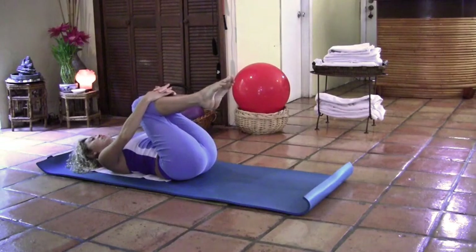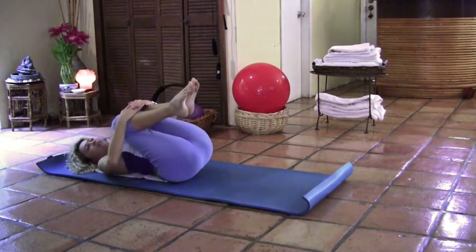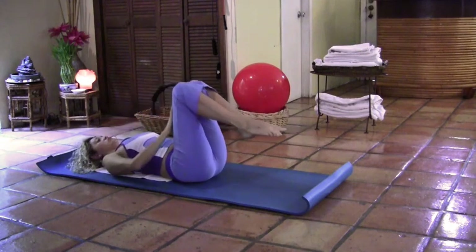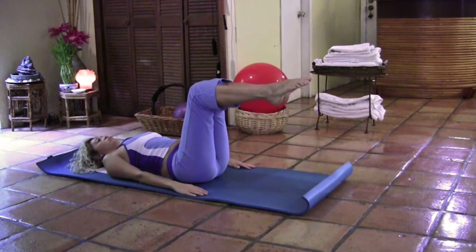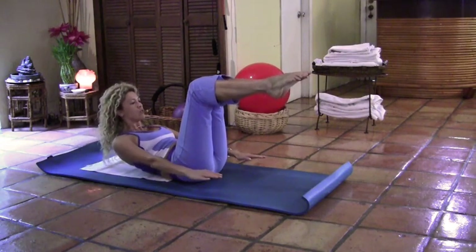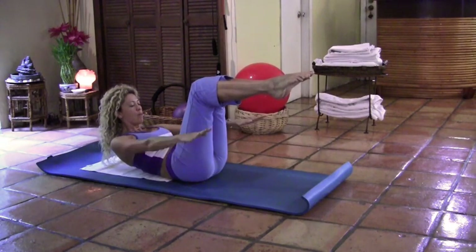Hug your knees in and squeeze into your chest. Rock side to side. Now we're going to come back to tabletop position and go into the hundreds. Take a deep breath in. Inhale, and as you exhale, chin to chest. Lift the torso up, bowing into those legs. Reach with your hands to the front and look into your belly button. We're going to start pumping those arms.